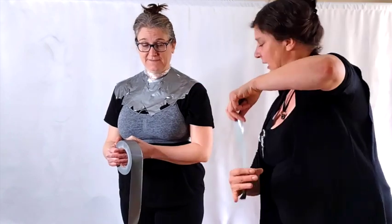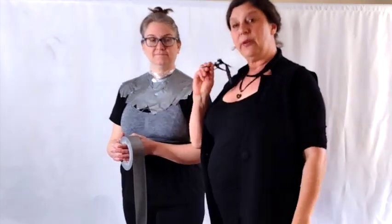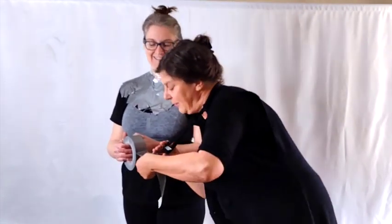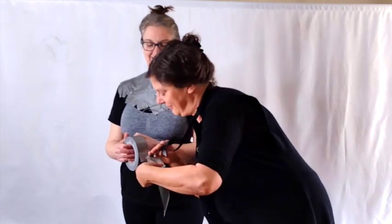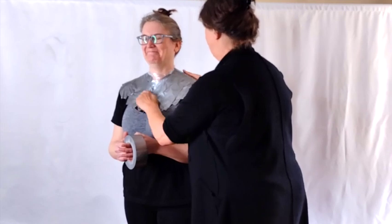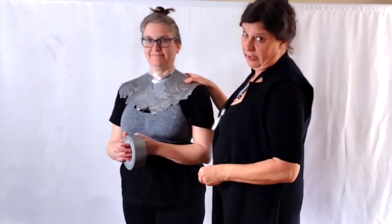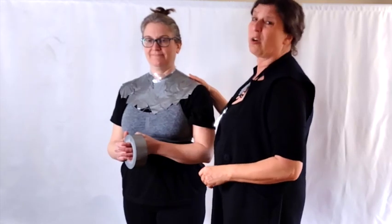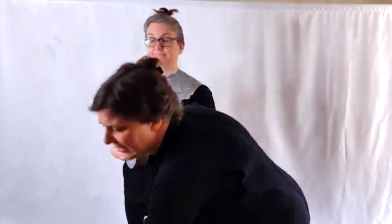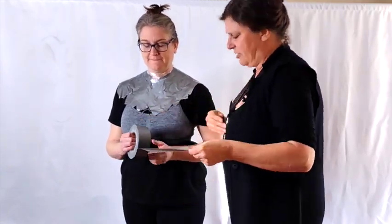I love these neck scissors — they actually work really well. You want at least a couple of layers of duct tape on everything, by the way — usually about four or five, just for a little bit of stability — because tape by itself is kind of thin and only does so much.